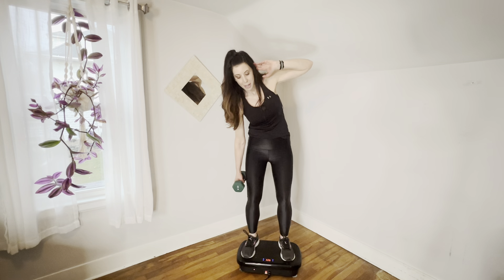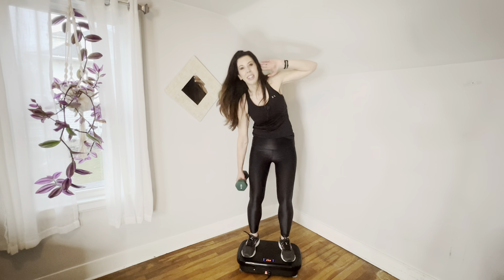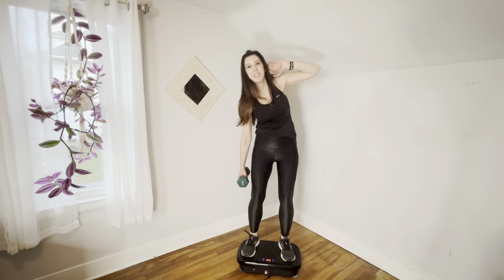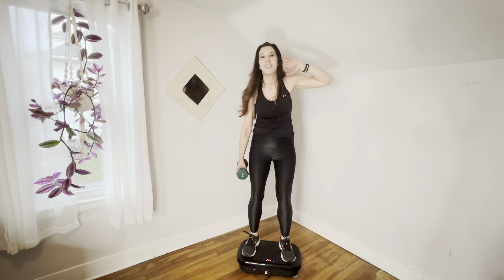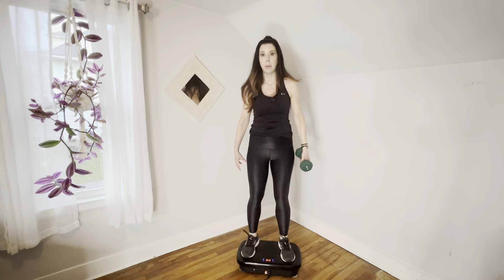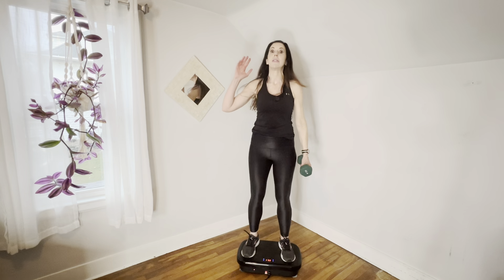We're going to hold it here and pulse it for 16. One, two, three — these are really small little pulses. Six, seven, eight. Eight, seven, six, five, four, three, two, one. Good job. Try to keep the weight evenly through the balls of your feet and the back — don't put more weight in the heels, just keep everything even keeled.